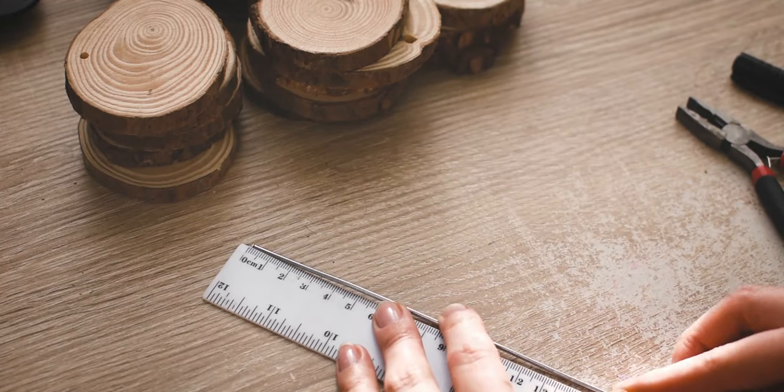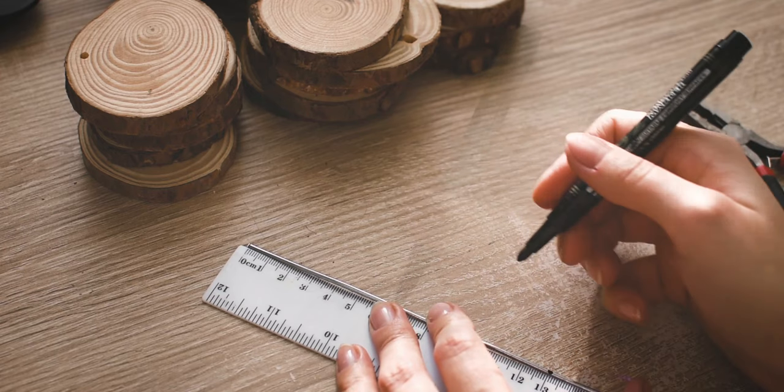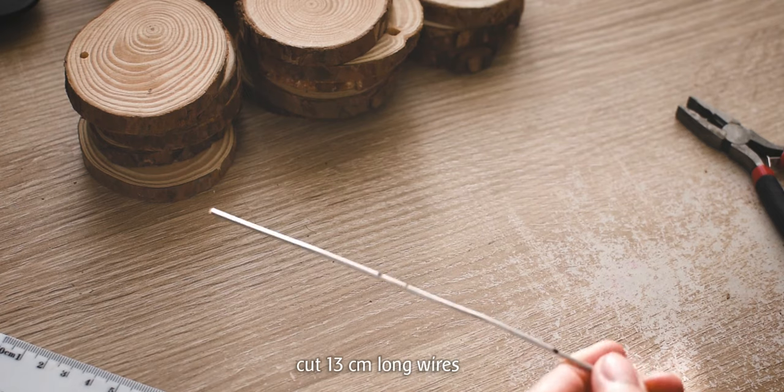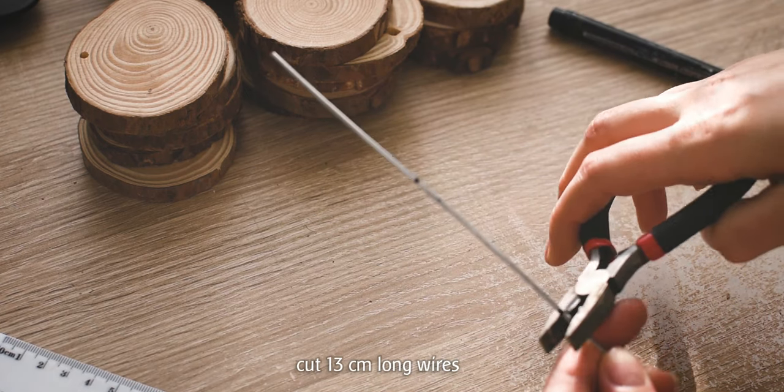For this table we will need to measure 13 cm long pieces of wire and mark them at the center. We will use these for the legs, so cut three of them.